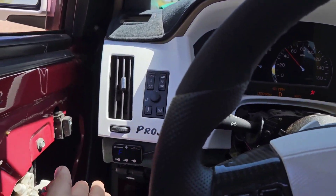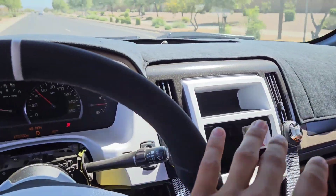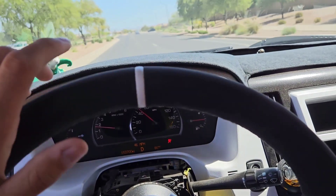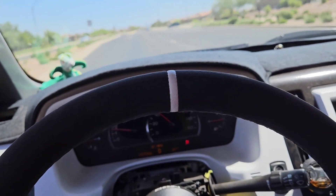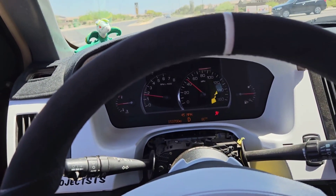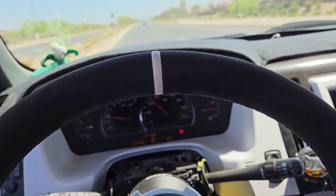I do recommend it. It has been working on this car with no issues, and it looks nice even though the car has been through a lot. It's worth the money, and it's not just for this car — it can help with other cars too, as long as they have drive-by-wire pedals. If you want to try it out, go for it.